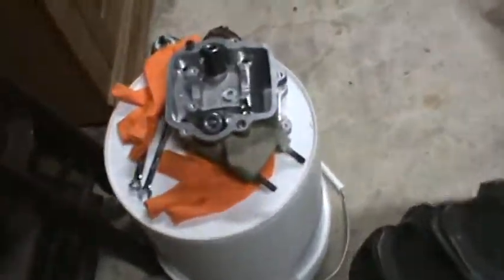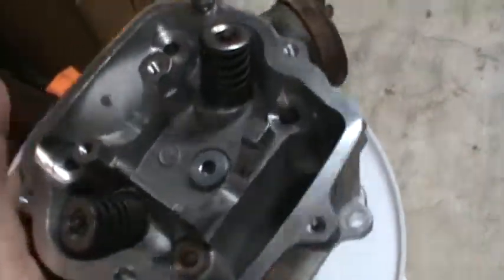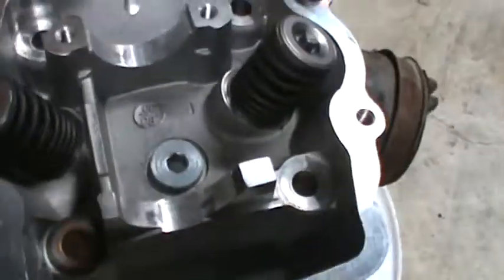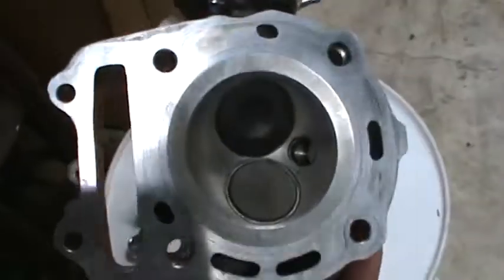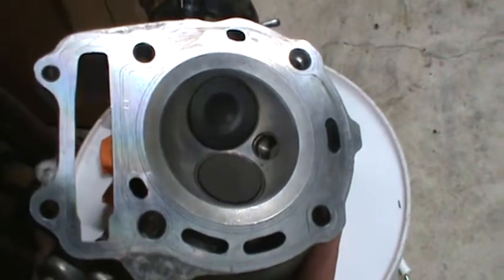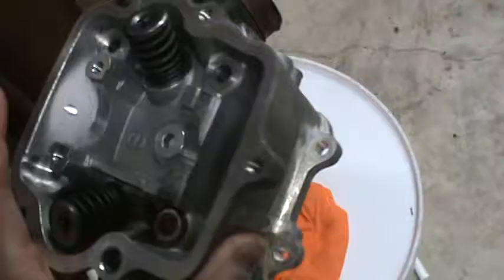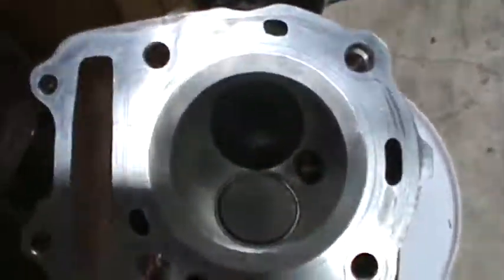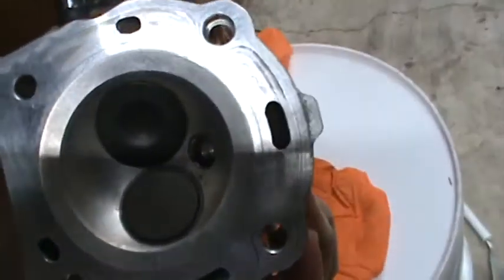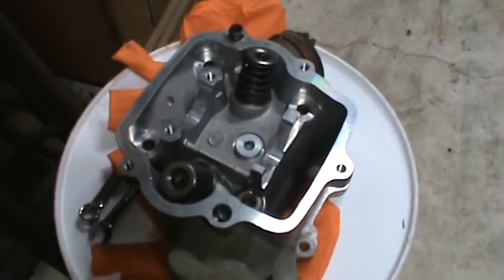And to top it all off, my cylinder head — I had this bad boy apart last night. Took everything out, took the valves out, cleaned them up a little bit. I didn't lap them back in because they were really clean on the inside. I cleaned the chamber with a small brass wire brush. There was nothing that screams to me that this needs a valve job or a new head. No cracks, no damage in any way, shape, or form. Just a little bit of carbon buildup, but nothing to suggest that this was suspect to be the issue.